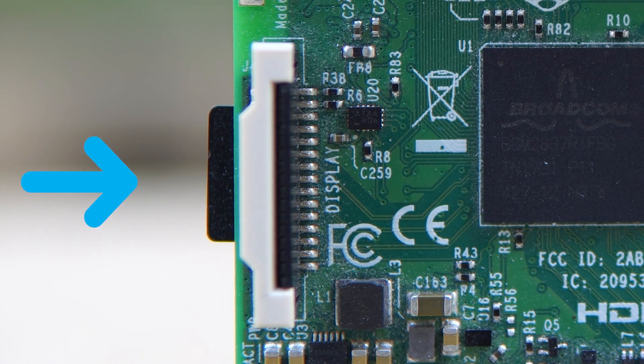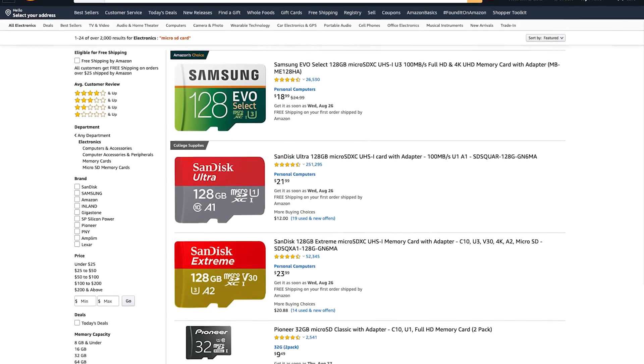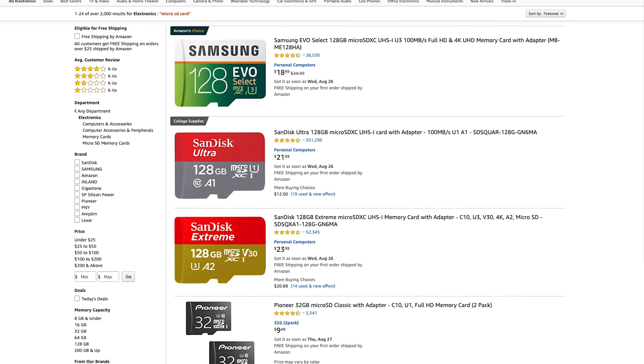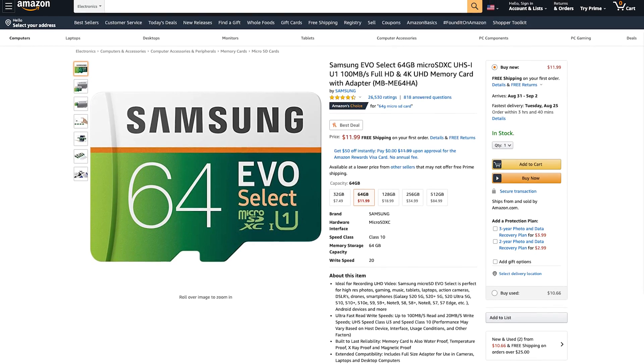All of these models use a micro SD card, so you'll have to get one that is at least 8 gigabytes, which shouldn't be a problem because these things have really come down in price. Perhaps it's due to the popularity of the Nintendo Switch, but you can pick up a 64 gigabyte Samsung micro SD card for about 10 bucks, which is a wicked good deal.